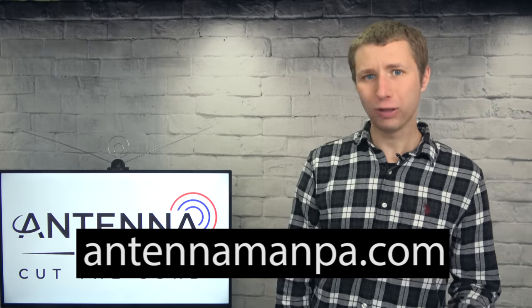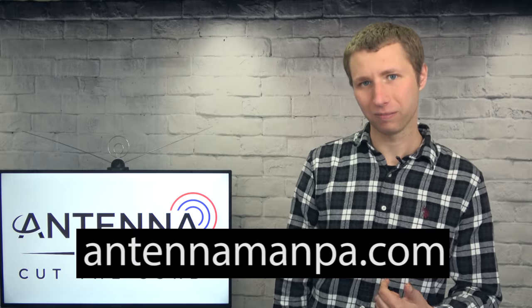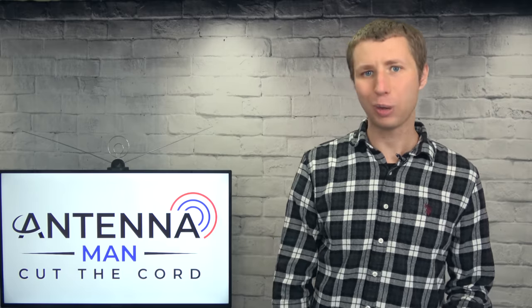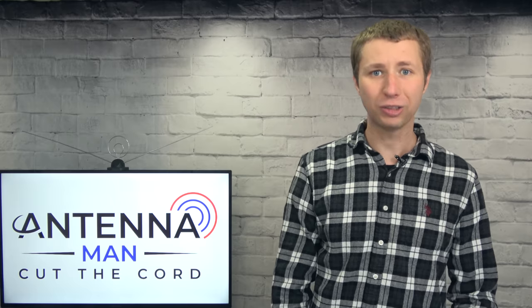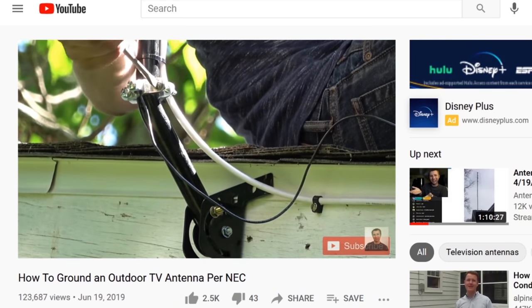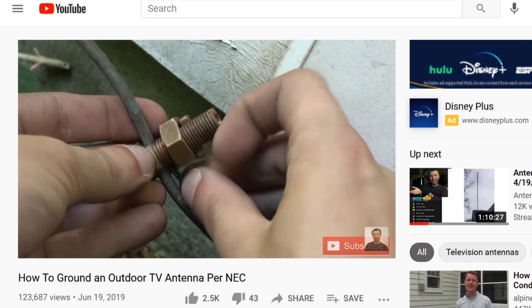If you want to avoid all that madness, consider an antenna recommendation from me. Whether you purchase this antenna or another model, make sure it's properly grounded if installed outside to prevent static buildup, which can attract a lightning strike. I've attached a video in the description that shows you how to properly ground an antenna.